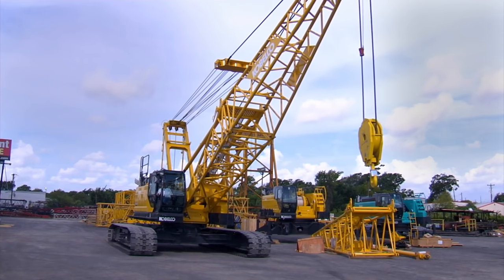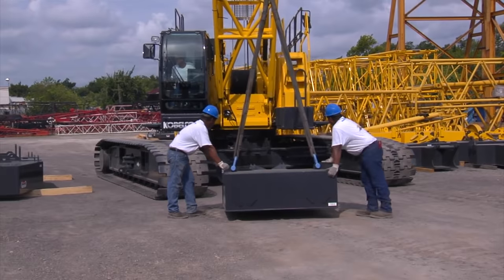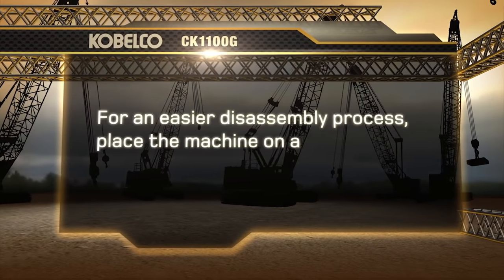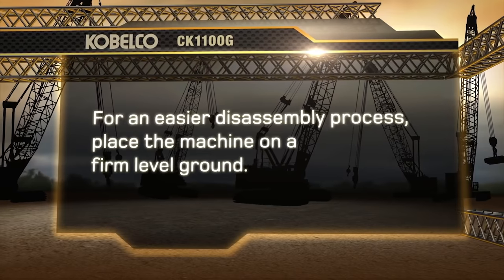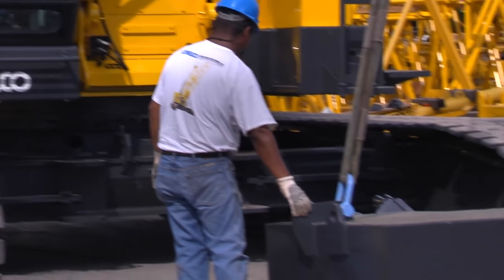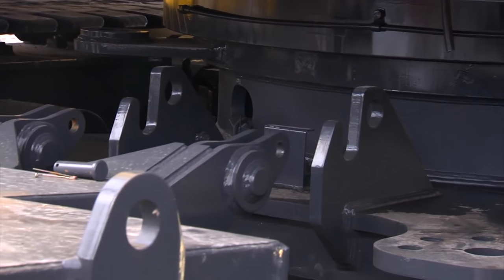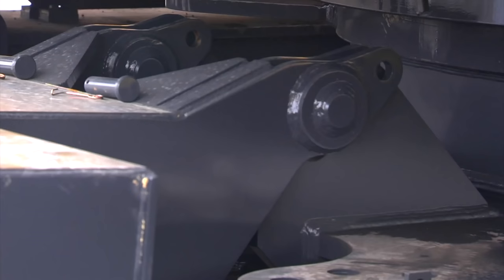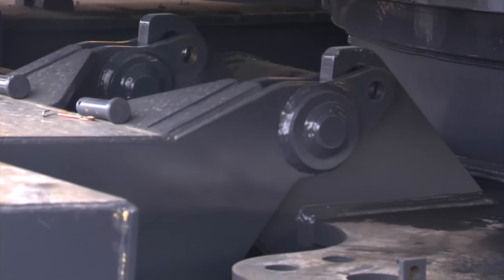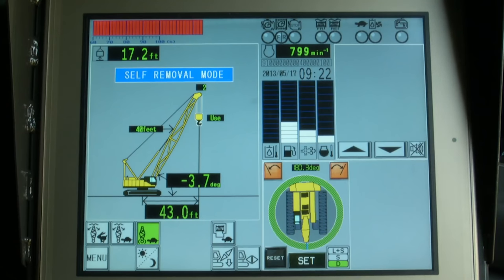The crane is now ready for operation. We're now ready to install the car body weights onto the machine. For easier installation, it's important that you place the crane on firm and level ground. Car body weights are two weights installed on the front and rear of the main frame, and each weighs 15,900 pounds. Lift the car body weights and install them by hooking them with the car body brackets.